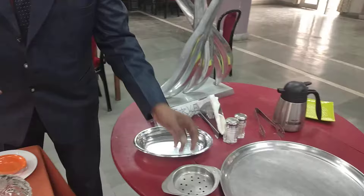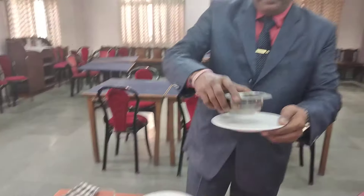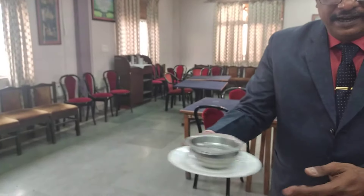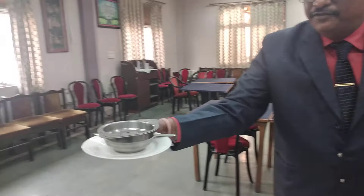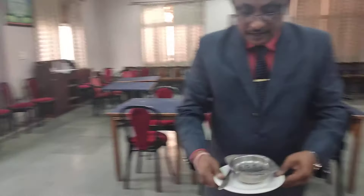When you talk about the butter dish — you have a butter dish which goes along with a butter knife, also called a side knife. Generally you need to have a butter knife with it.